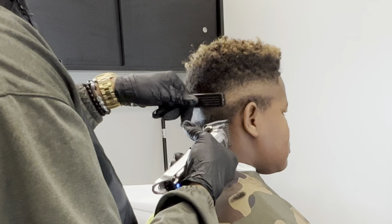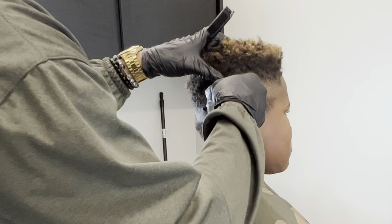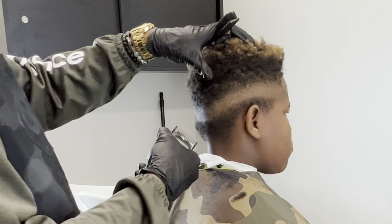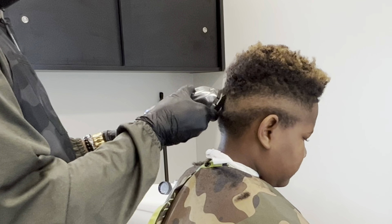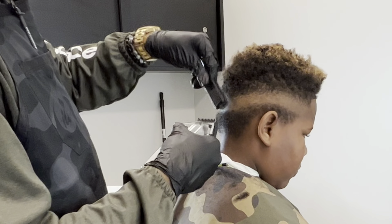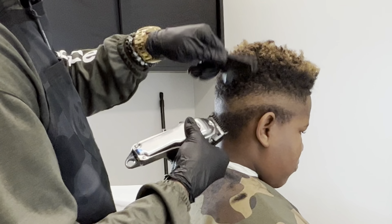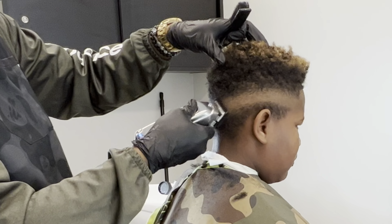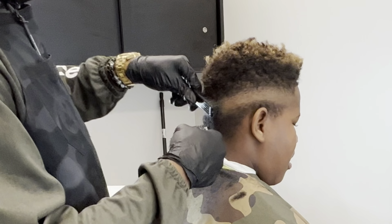So now I'm going in at the slant still, adjusting my lever as needed depending on the area that I'm in. I don't want to create anything harsh in his wave pattern. I still want to make sure I get my taper transition the way it needs to be, but I don't want to dig into his natural curl pattern. So I'm keeping it as natural as possible, still making sure I get in those tight areas.